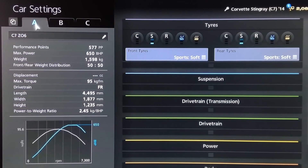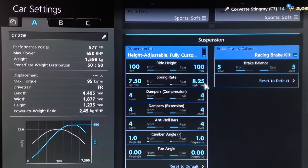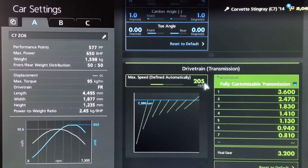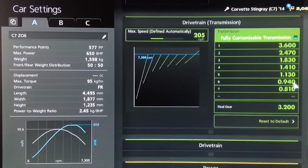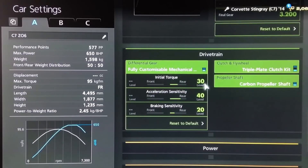For the mechanical setup, this is a street-based replica so I've gone for sport soft tires. For the suspension, the ride height is on 100 — which may sound high but actually sits really well compared to the real Z06. Springs have increased a little to 750 and 825, dampers and anti-roll to four, camber quite low at one again to give it that authentic street car feel, and neutral toe. For the gearbox we've got an auto setting of 205, then individual gears rounded off to 3.6, 2.47, 1.83, 1.41, 1.13, 0.94, and 0.81.